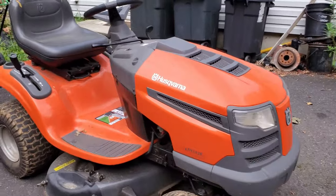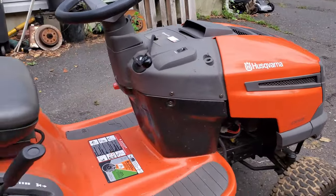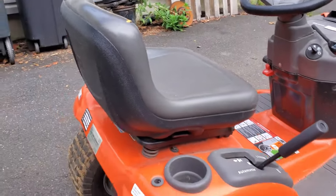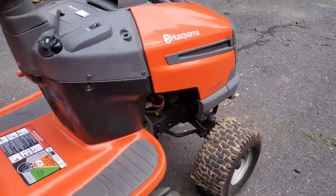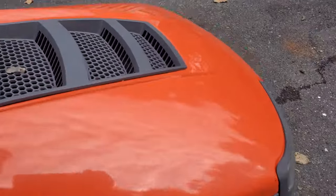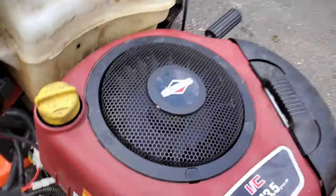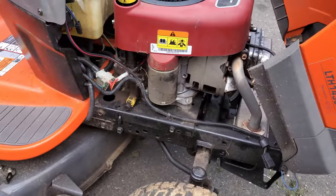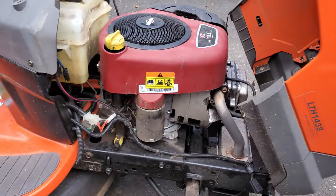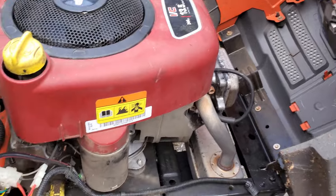So this is the Husqvarna with the flames that come out of the carburetor. It's all back together — I got the hood back on it, and this is my last day with it. It's going on to its new owner. The problem this had may be unique to this small engine. It's a very uncommon engine for this size of tractor — even though it's only a 38-inch deck, a 13.5 horsepower engine is pretty small.